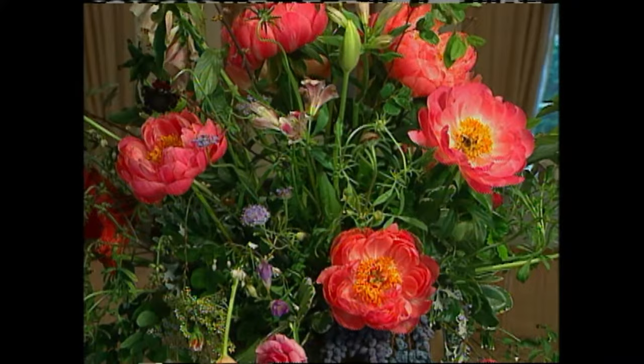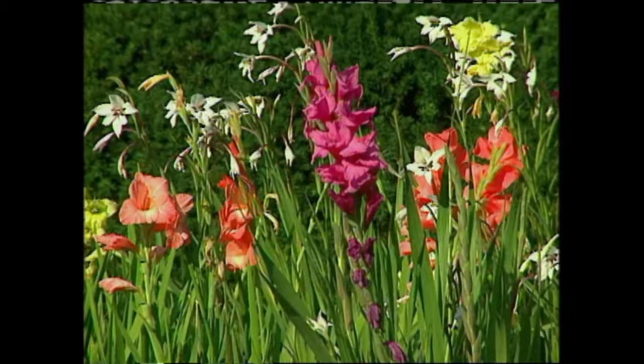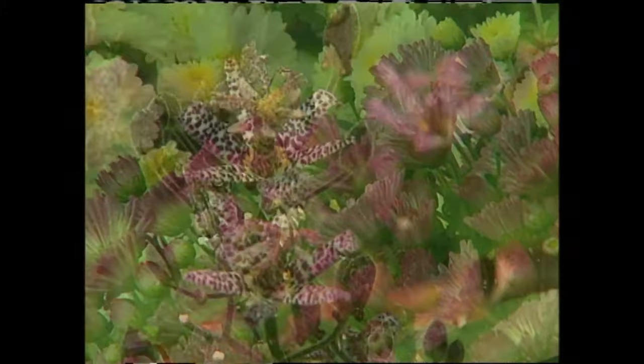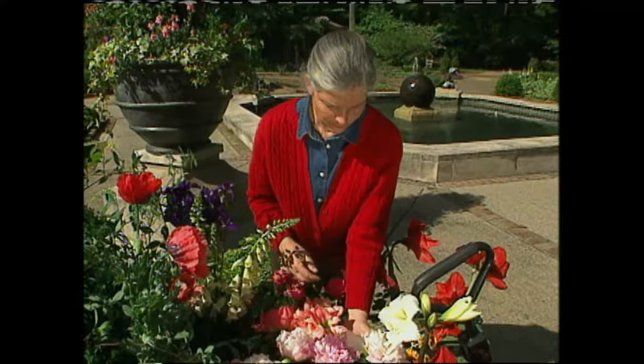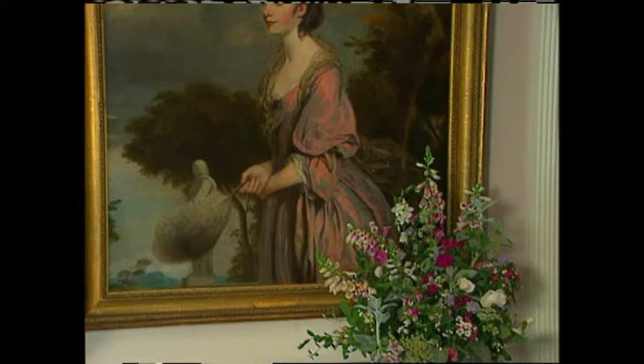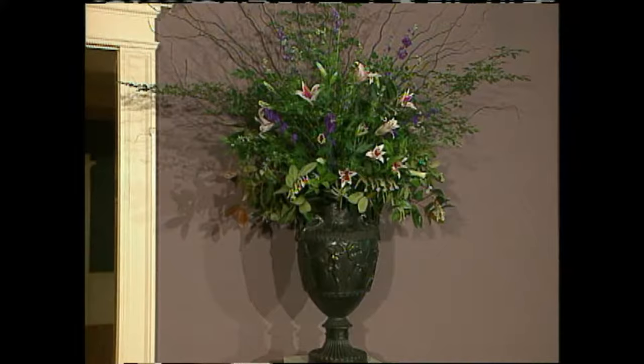Right now they would do an educational class on peonies, which are in bloom and will also be used in arrangements inside the gallery. Later in the season, they'll cover flowers that grow during the hottest part of the year, and then in the fall, a third series on fall-blooming plants that grow in the garden as well as the use of greeneries in arrangements inside. Ellen loves working at the Dixon because it brings her love of flowering plants and perennials into a useful application — she gets to grow plants for display inside the gallery and as an educational tool for those in the Mid-South.